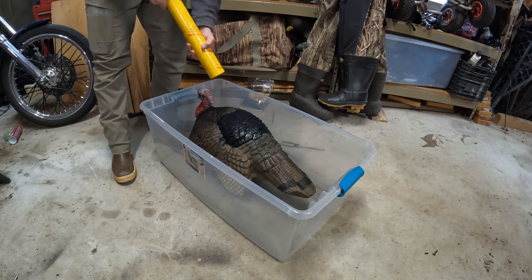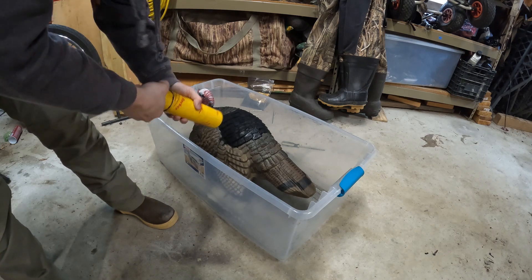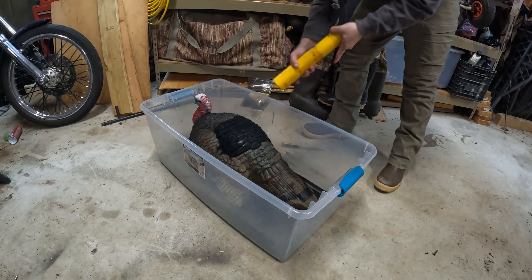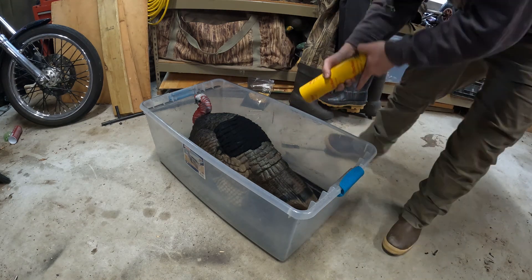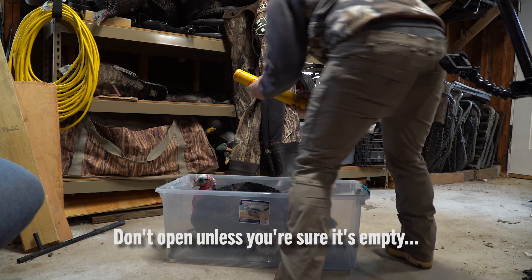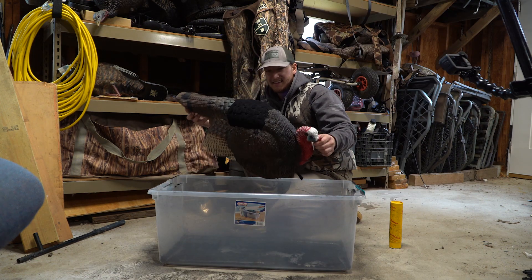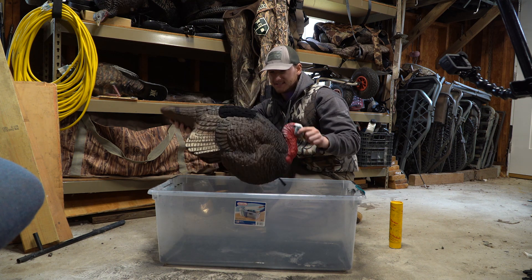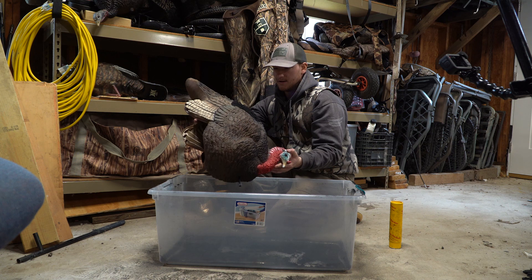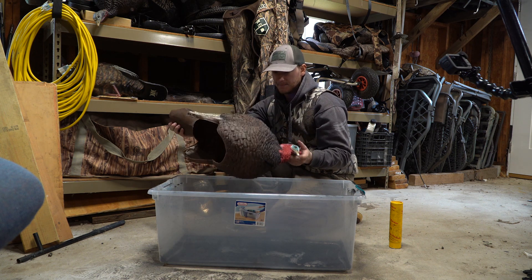I'm going to go ahead and take a look. You can see it's a little bit shiny right there on the edges, so I'll definitely have to hit that a little bit too. This is kind of what you're left with — I don't see any shiny spots anymore. I put a really thick coat on here.